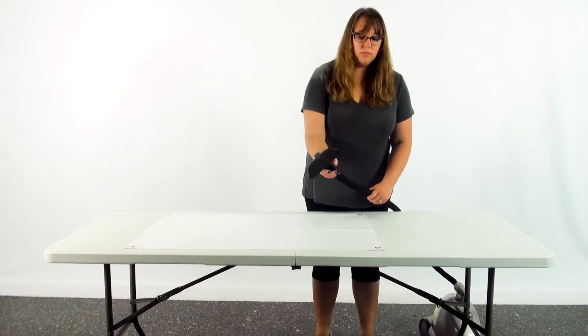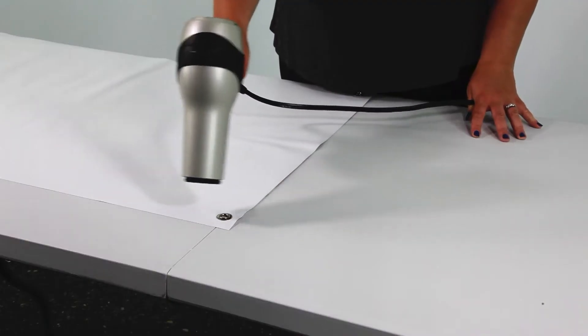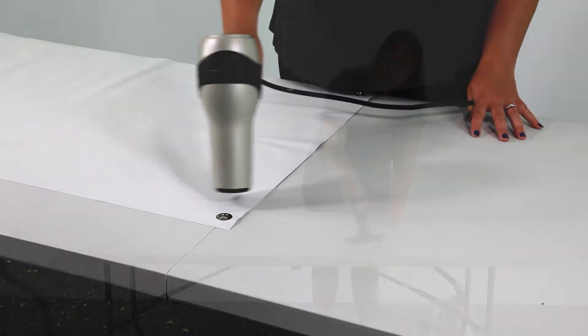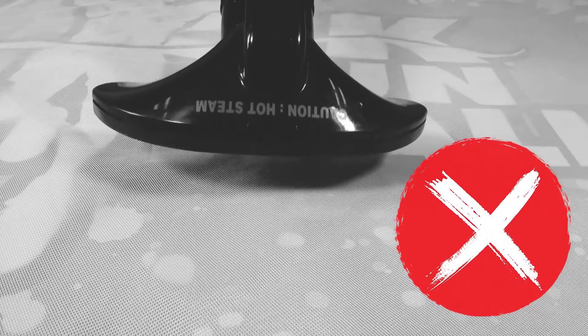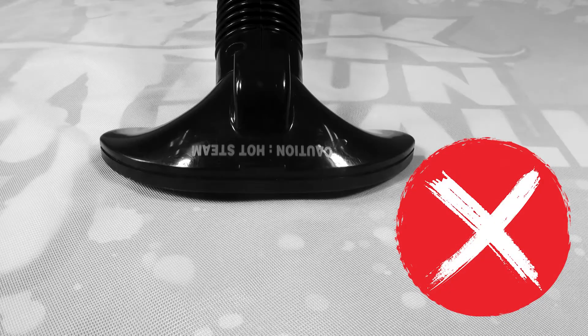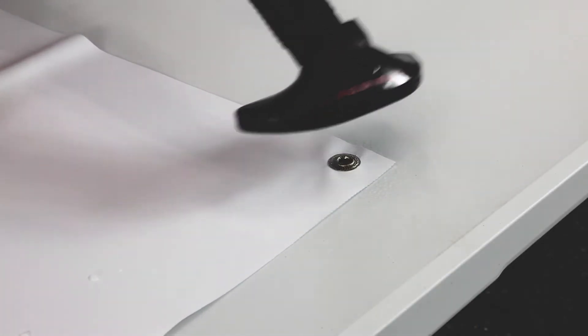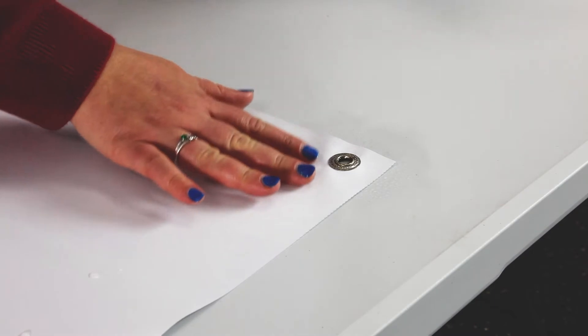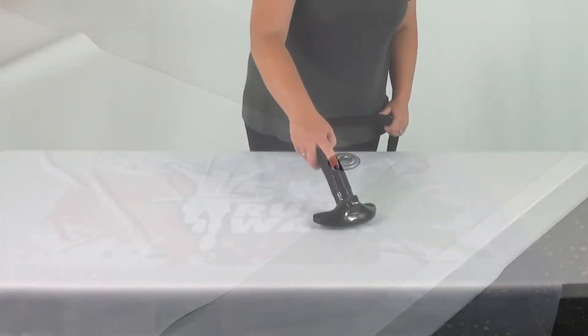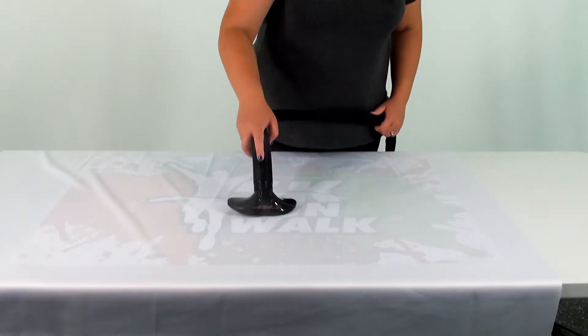With a steamer or hairdryer on low, carefully hold the nozzle above a corner of the print and slowly move it around the surface. Do not hold it above an area too long and do not directly touch the print, as doing so might result in damage to the graphic. Inspect the area for any damage and adjust your settings as needed. If any damage occurs, lower your heat output and test again.